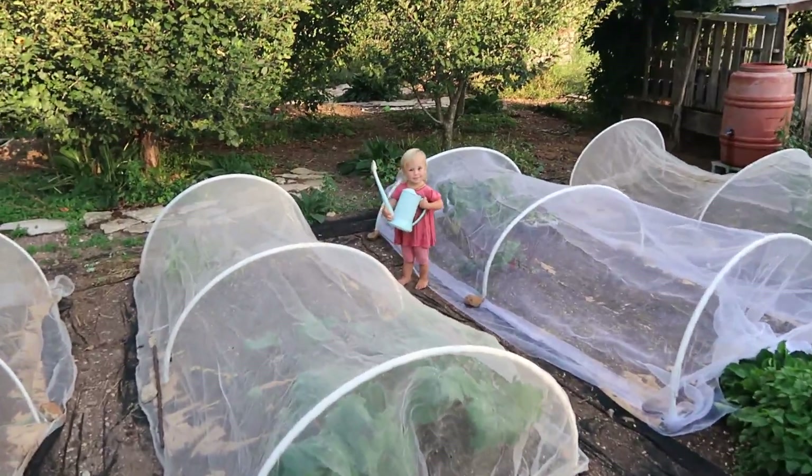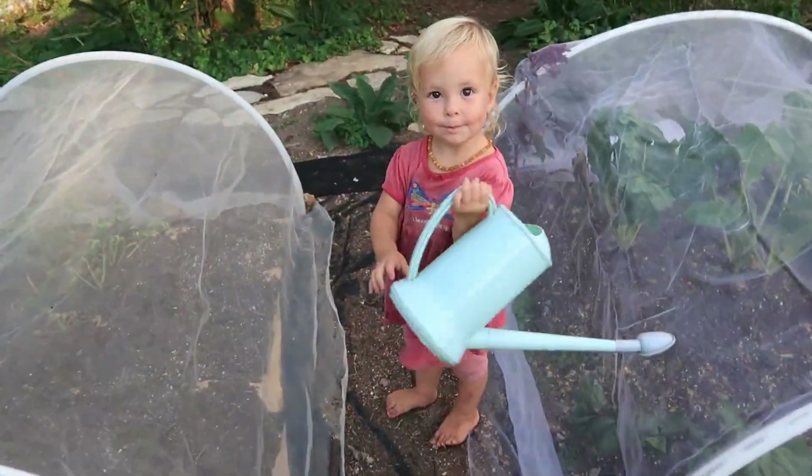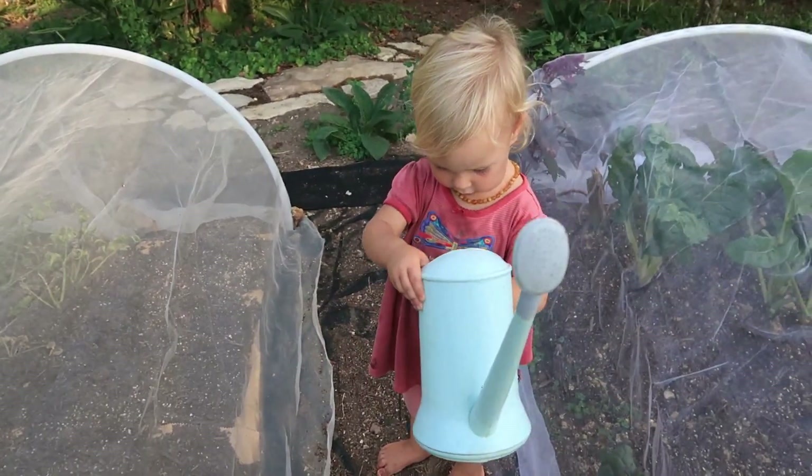Where are you going, honey? You're going to do some watering in the garden?